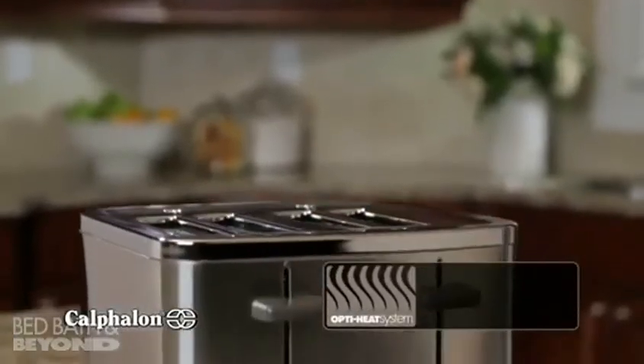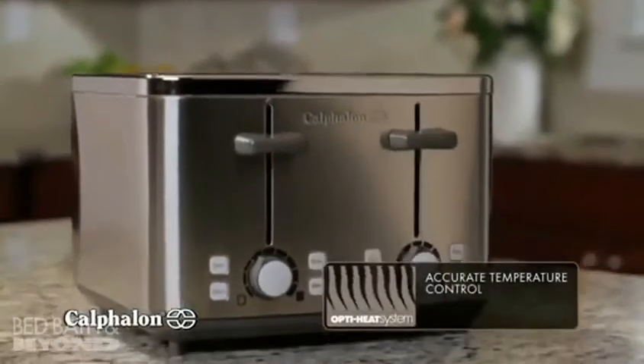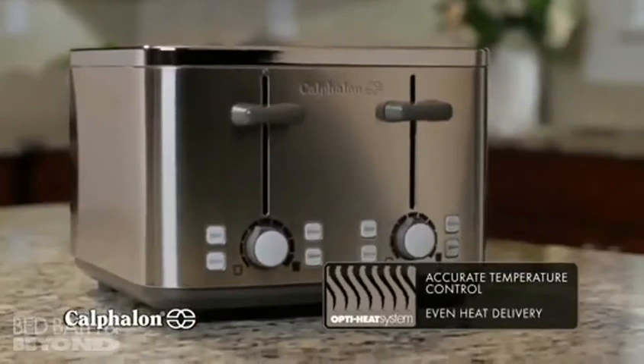Calphalon's exclusive OptiHeat system ensures accurate temperature control and even heat delivery for reliable results you can count on every time.